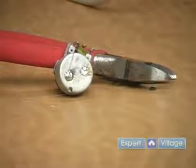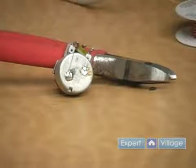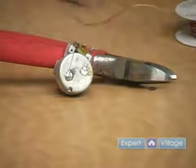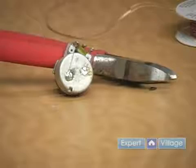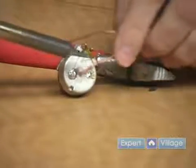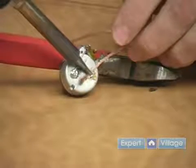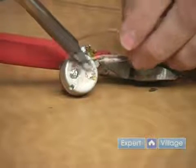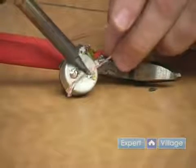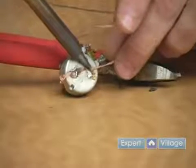Now the other way — and a lot of times I'll use both ways, one to get the basic glob off — is this braid. All of these are available at your local electronics store. With the braid, what you do is lay that over the joint, let it heat up, and then rub it around on the surface where that solder was, and it will suck the solder into the braid and clean that surface off very, very nicely.